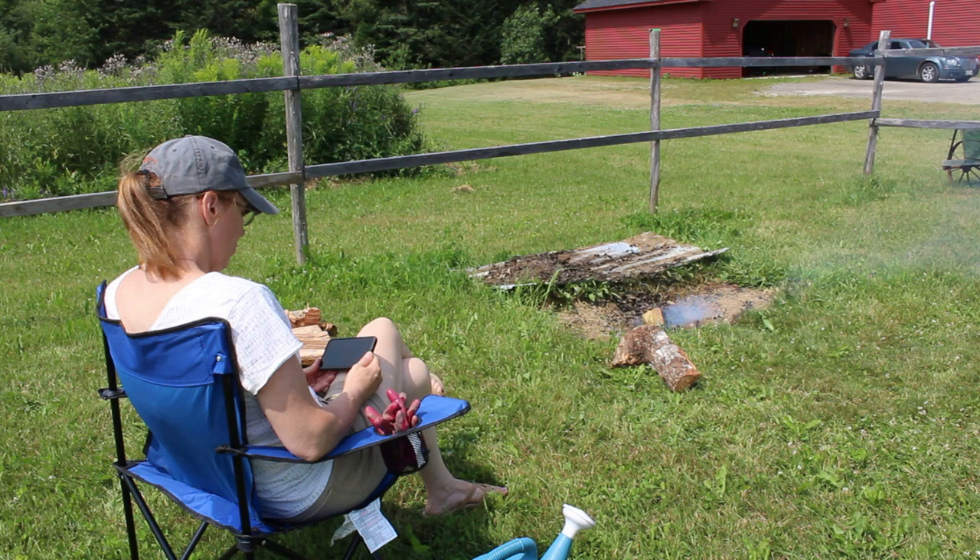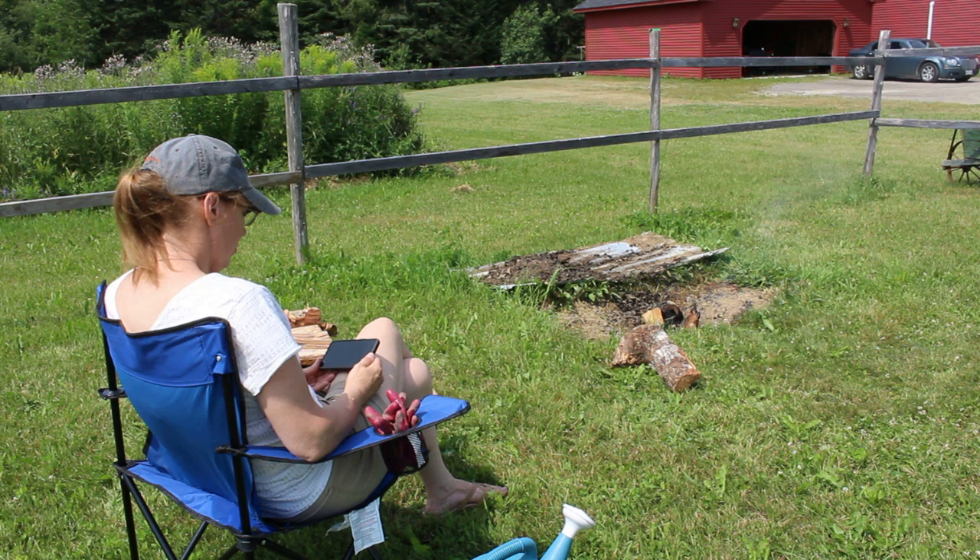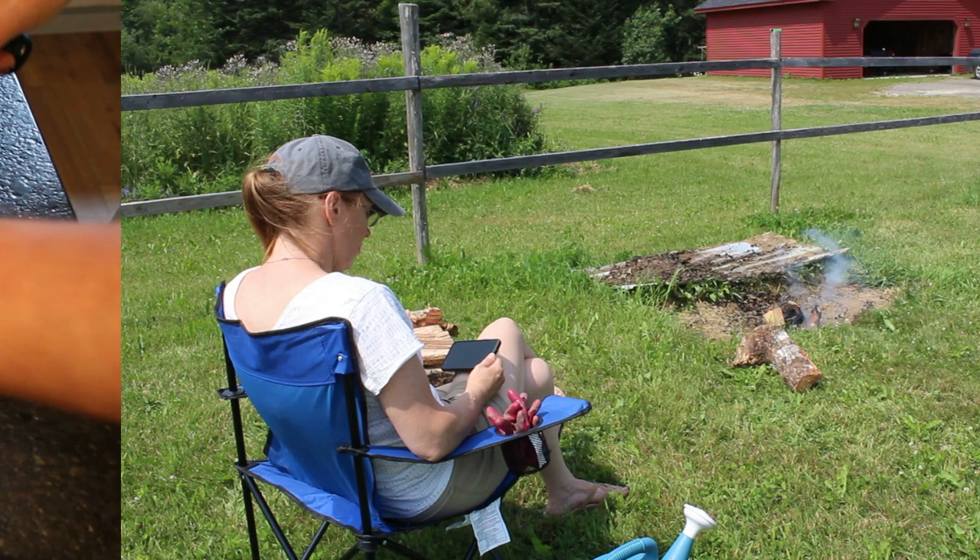The best part of having to sit and watch this fire was that I could get caught up on my YouTube videos that I hadn't been watching. I follow a lot of great YouTubers and I was enjoying being able to catch up on videos I hadn't seen yet.